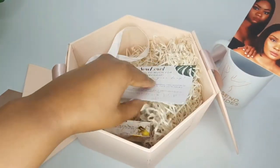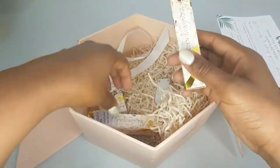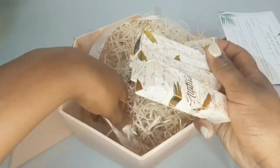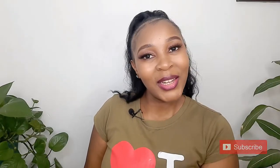Inside we have five nude lipsticks. I'm going to swatch them out for you guys so you can see — these are all nude lipsticks and I'm going to apply them. Let us see which one is going to suit my skin tone. And if this is your first time here, don't forget to subscribe, click on this red button for more videos like these!